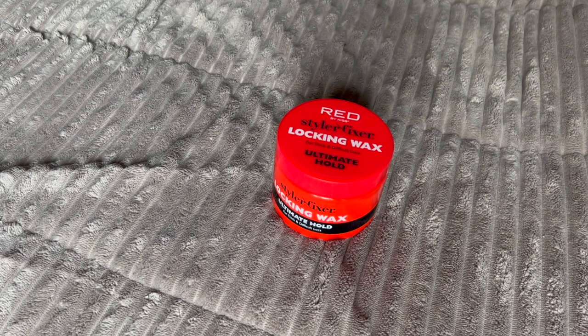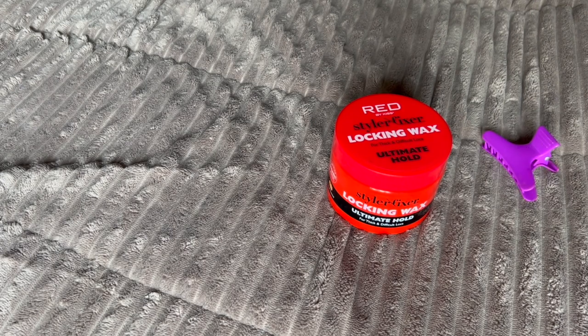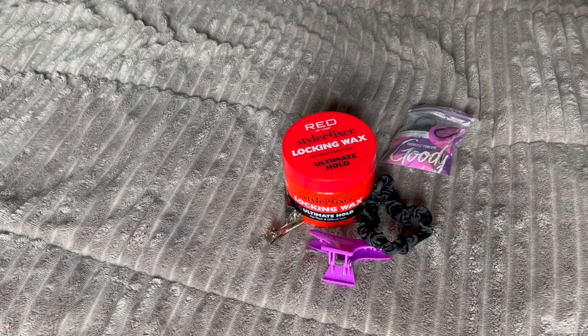I figure, why not film it. Now let's go ahead and clear the air — I am not a loctician, I watch YouTube videos just like y'all. Enough chit chat, let's go ahead and get started with the video. Let me show y'all what I'm going to be using. For this re-twist I used the Red by Kiss Ultimate Hold Locking Wax. I also used some clips just to make my hair more manageable as I was separating my locks — some silver styling clips to hold my locks in place until I was ready to twist them up. A ponytail holder to keep the rest of my hair out the way and some rubber bands for styling the lock bob.